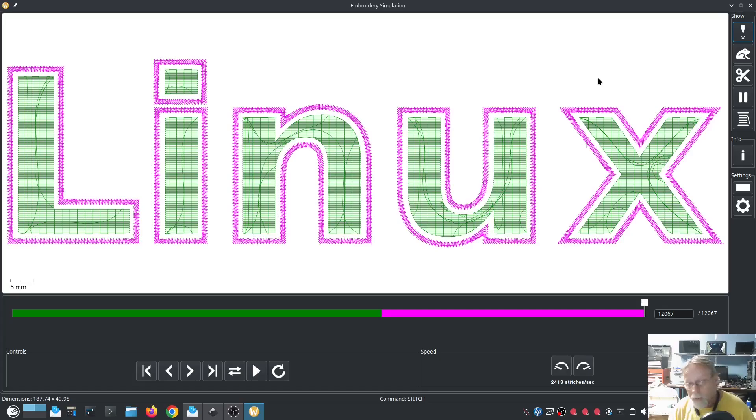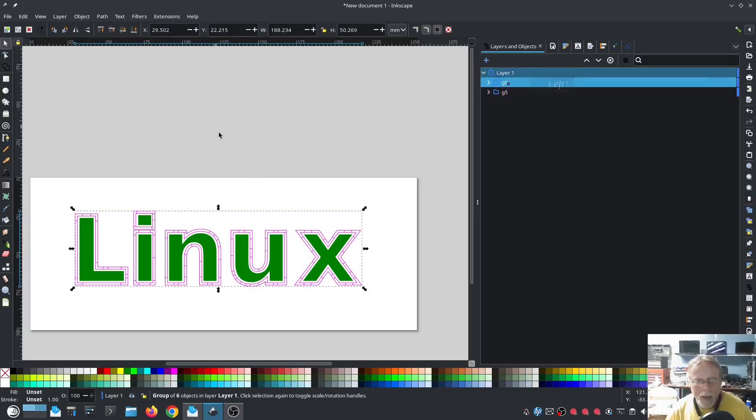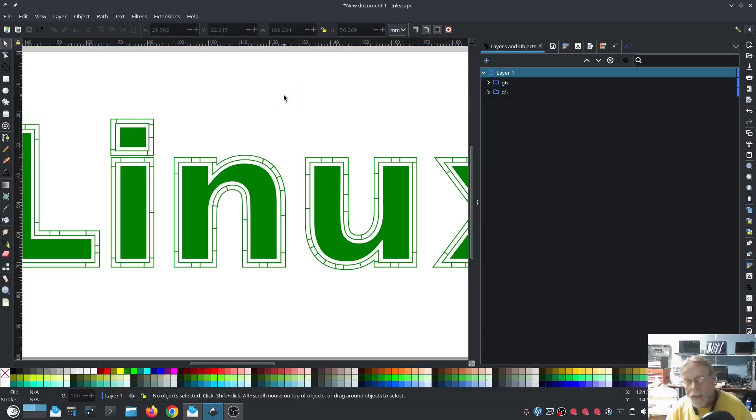That's basically how you do it — practice a few times before your final version. The negative offset creates the inner fill layer and the positive offset creates the outer satin border, and together they create the effect. If you have questions, drop a comment below or email dale@lowtechlinux.com — I answer as many as I can. To change the satin stitch color, select that layer, press Shift, and click a color to set it as an outline color. I hope this helps — thanks so much for watching.